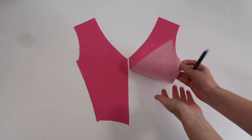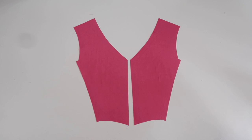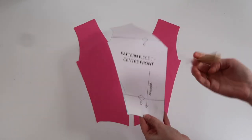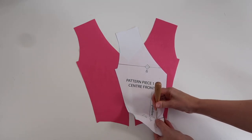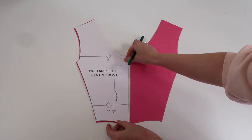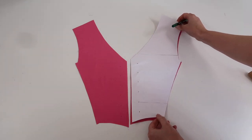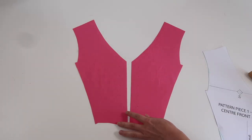Now that I have my interfacing added to all my pieces, I'm going to add my marks for where I'm going to add my eyelets. I'll take my pattern piece and push through a hole where the eyelet marks are on the pattern, then use that to draw in those marks on both sides of the fabric. Then I'll put these to one side while I prepare my pockets.